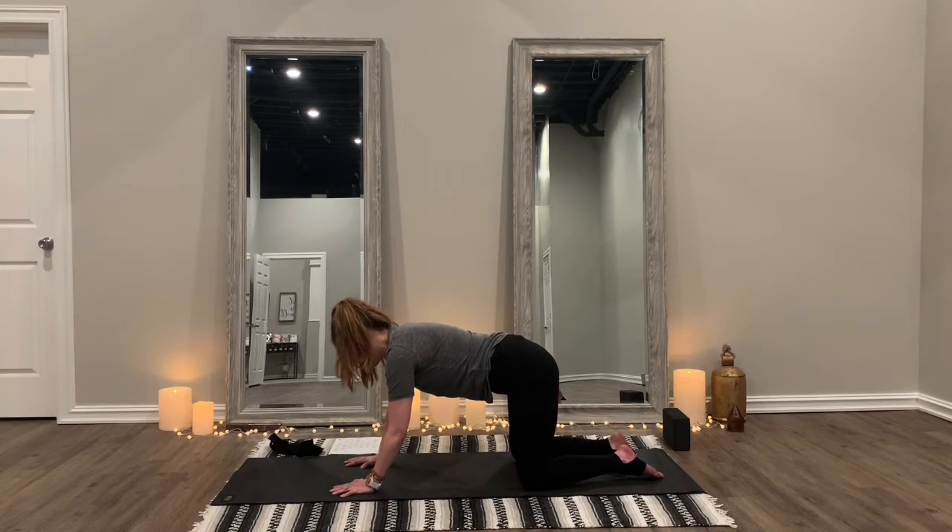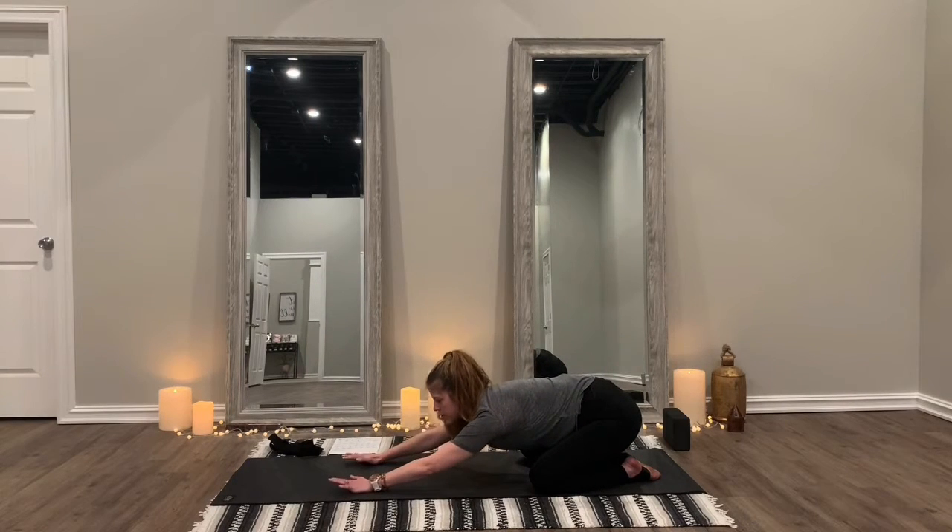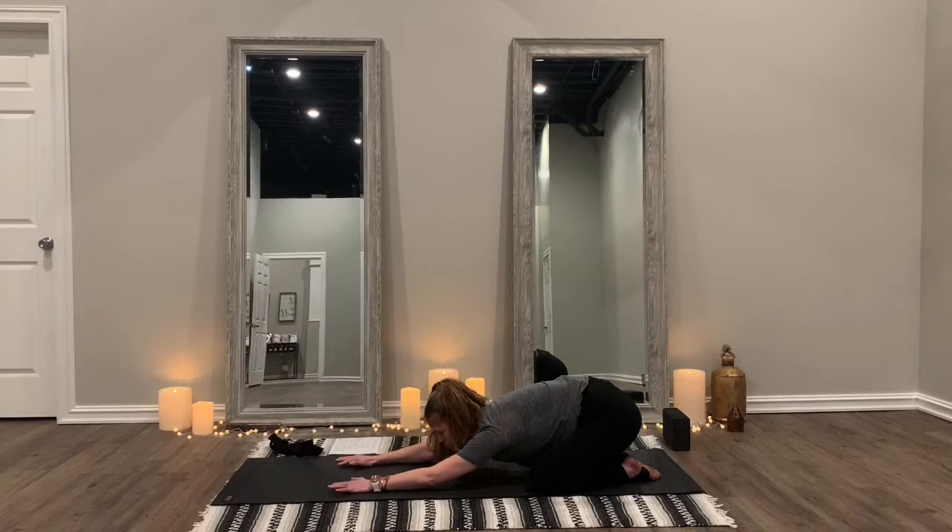Bring your toes together, keep your knees a little bit apart, and push back into child's pose. Sink back and feel this stretch through your hips and through the backs of your arms. Push down a little bit — you want to get your heart as close to the mat as you can. You can even bring your forehead all the way down. Really focus on stretching out those arms and opening those hips.